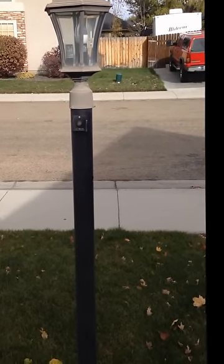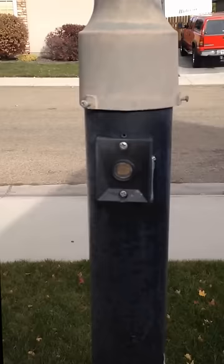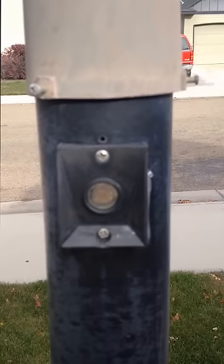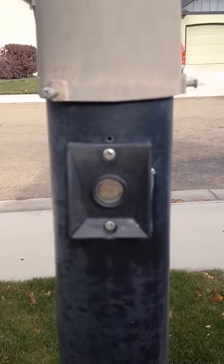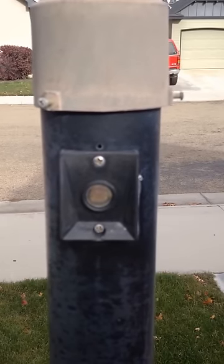Here is the light pole that we are going to be working on. The photo sensing switch doesn't seem to be working, so we are going to take it off and replace it from the part that we purchased from Lowe's just yesterday.